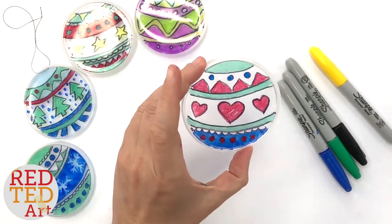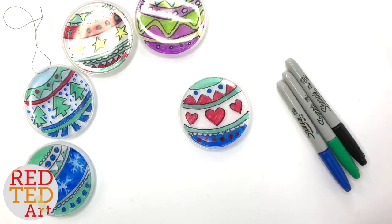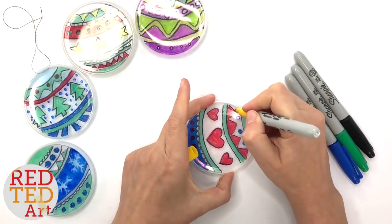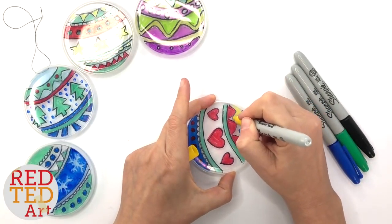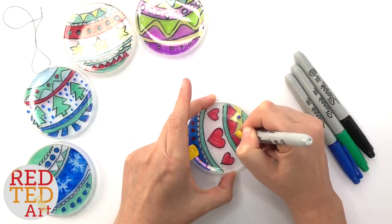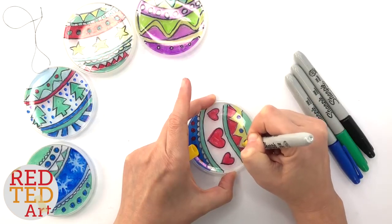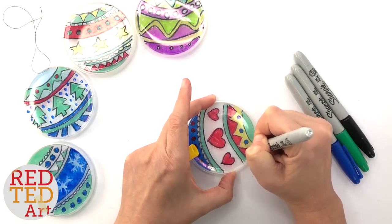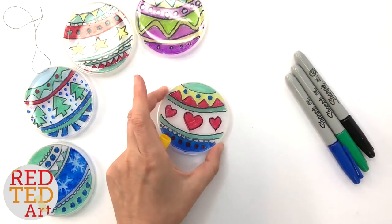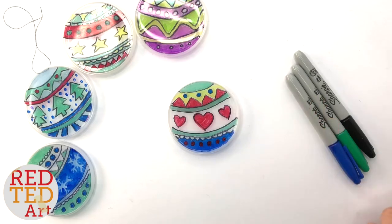And that's your basic bauble finished — isn't that cute! Actually, maybe one more color — I just feel like it needs a little bit more, maybe put a bit of yellow up here. I always say less is more, and then I somehow end up with more is more. I don't know, maybe more is more!